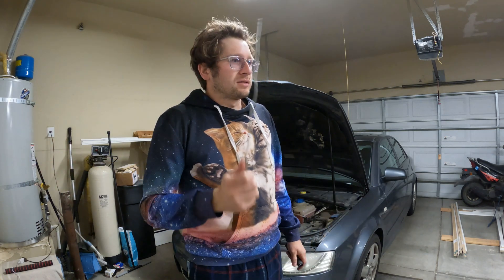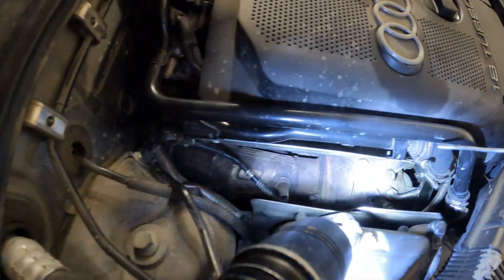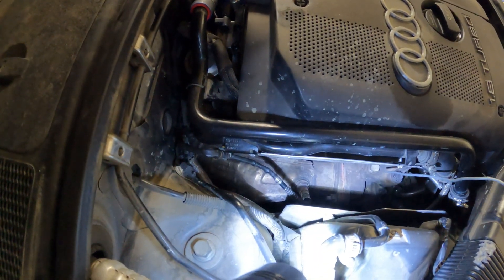Hey, Stewie from the future here. While I was filming that video I had a lot of problems with my camera and I missed the rest of the disassembly. So I'm going to show you some of the things you need to take off to remove the turbo, because I wasn't able to film it then — hopefully I can film it now. Anyways, so the things I missed pointing out: